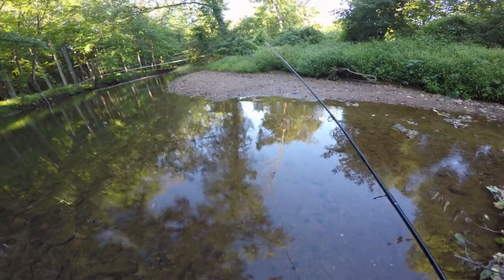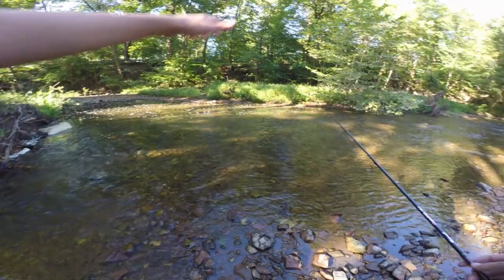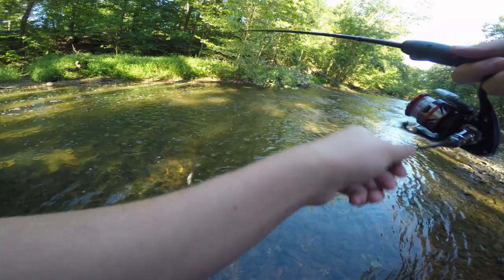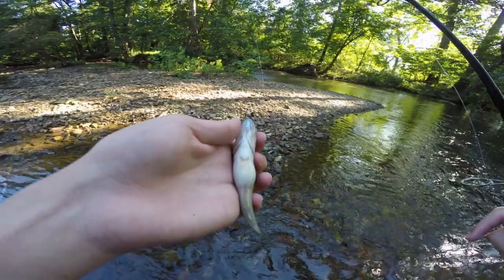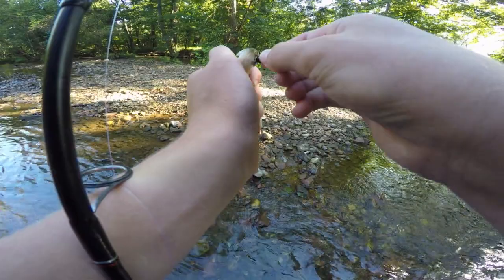We made it to the next spot — a nice little eddy right here that breaks away from the current. Anything that flows by in the current, there should be some predatory fish waiting in that eddy. We got another fish on — a little largemouth that bit on the lanternfly. Look how fat that guy is! The lanternfly was hooked right in his mouth — beautiful little catch. See if we can get his cousin the smallmouth later today.